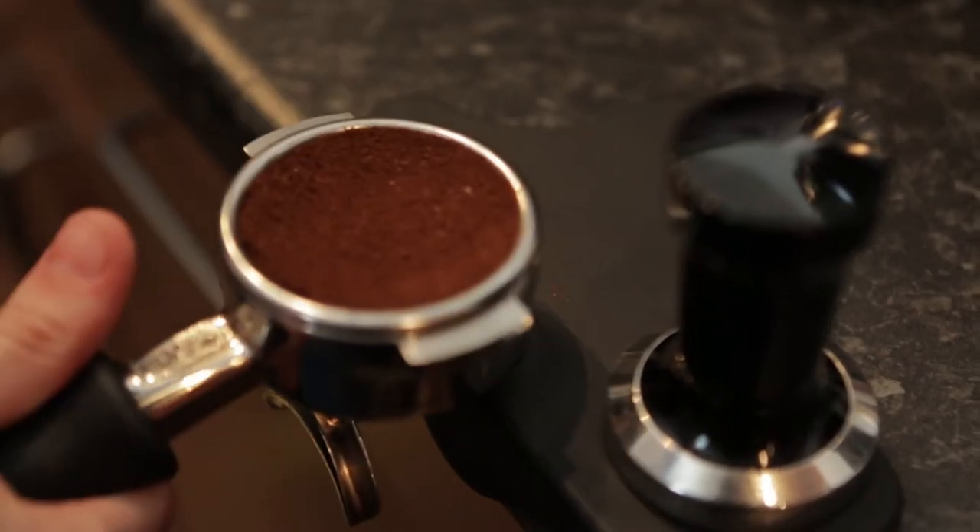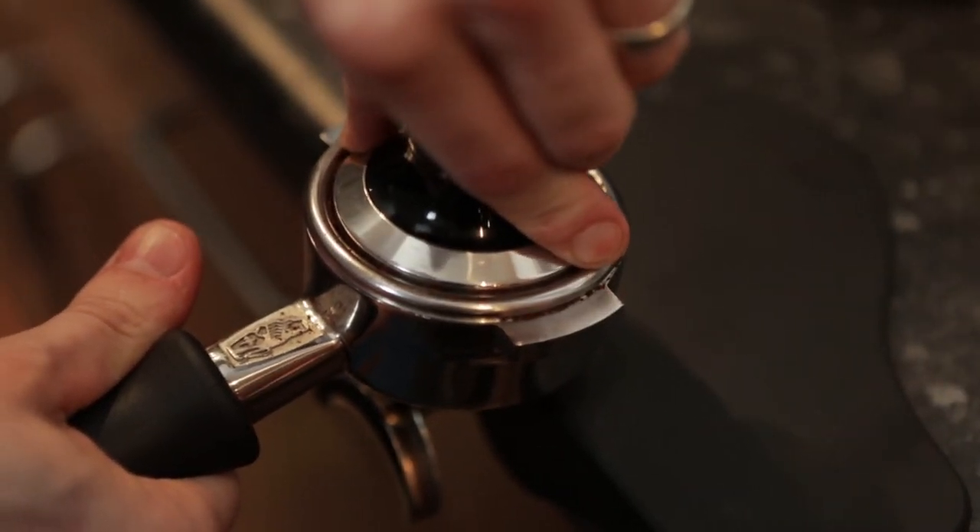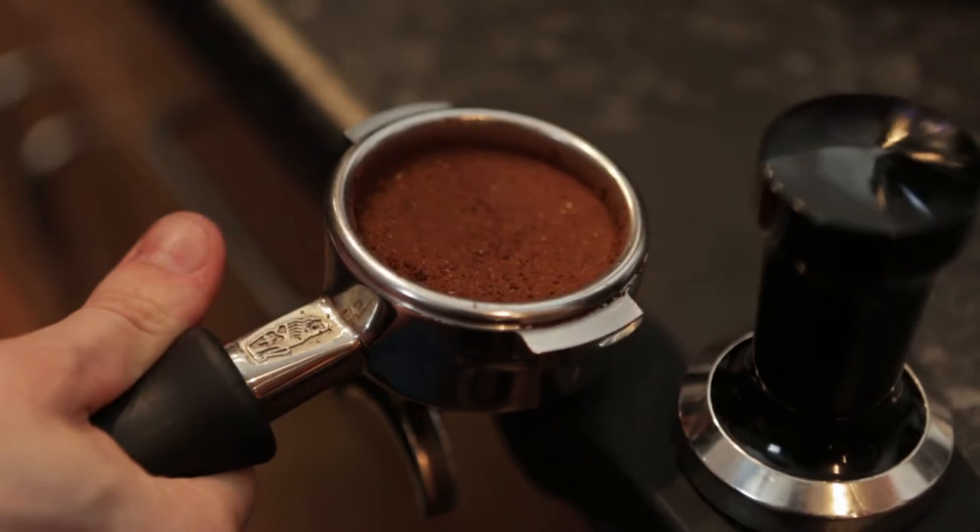Next step: tamp level and with a firm handshake's worth of pressure, always resting on a level surface. The coffee should always form a good seal.